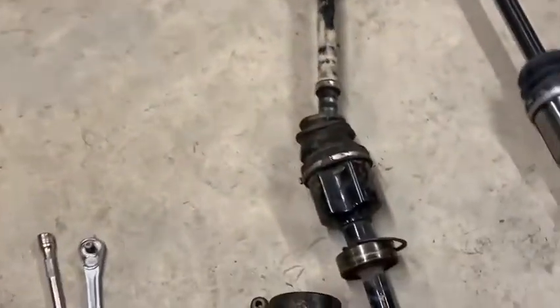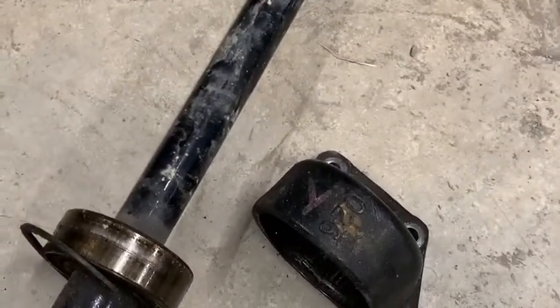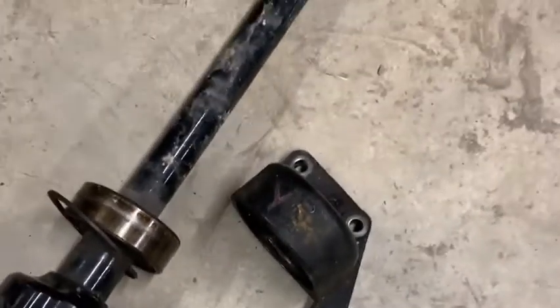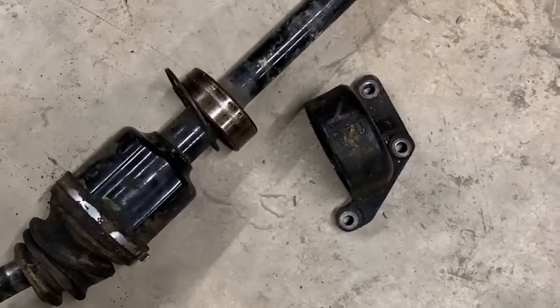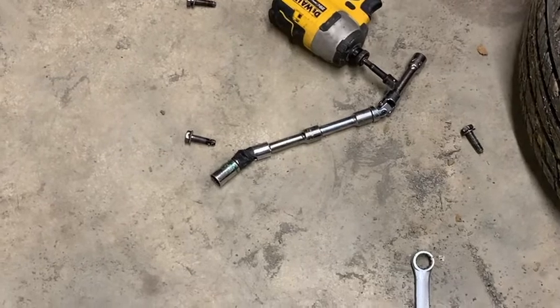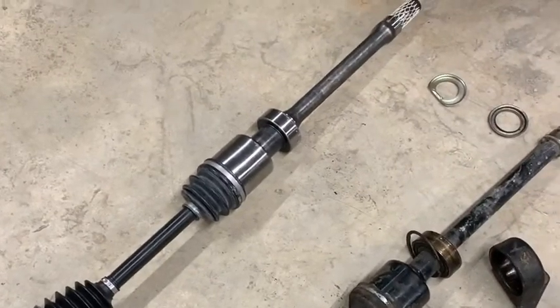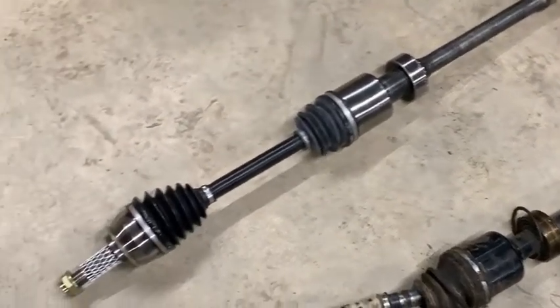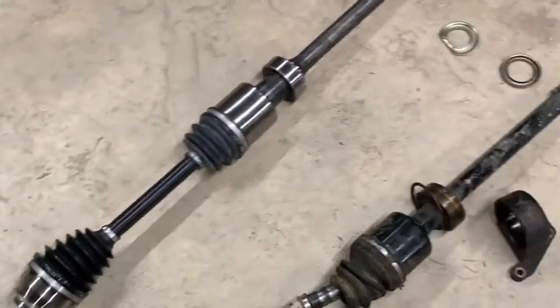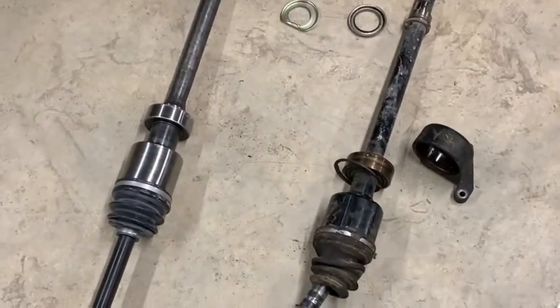The passenger side wasn't really more complicated - it's just that there's this little carrier deal, like a carrier bearing on a rear driveshaft. Two of the bolts were easy to get at, but the other one you couldn't see it and touch it at the same time. It needed about 14 extensions and two universal joints to reach it. That was lots of fun and may have involved some cursing and maybe a thrown wrench, but it's out of there.